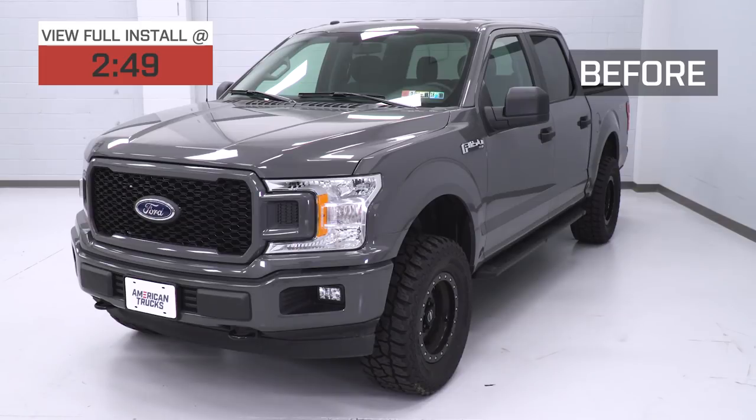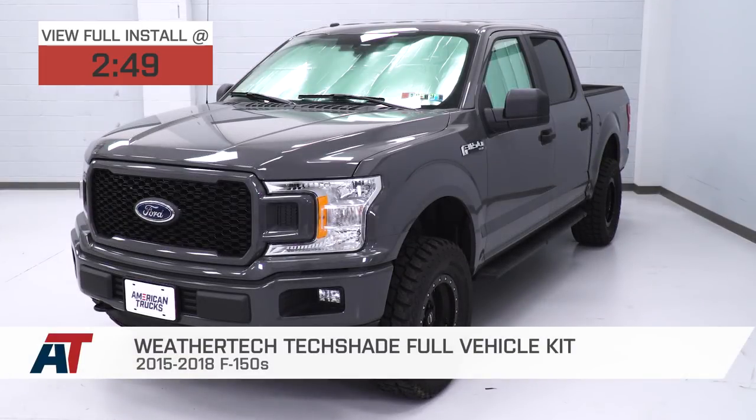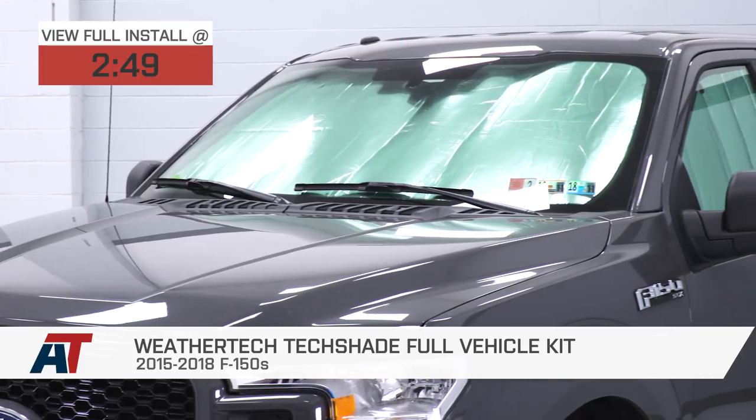Hey guys, Adam here with americantrucks.com. Today we're taking a quick look at and installing the WeatherTech TechShade Full Vehicle Shade Kit, available for the 2015 to 2018 F-150.